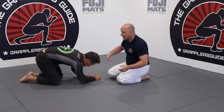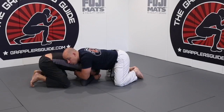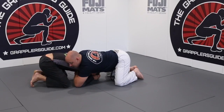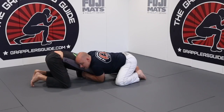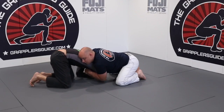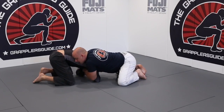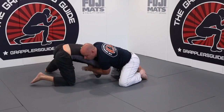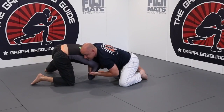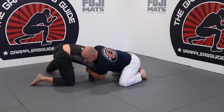So when I get a front headlock on the person, I want to bring their arm inside. One of the ways to do that is I bring my elbow down — I bring my elbow down by their elbow, and then I pinch it in here. Now I have a good front headlock. When he goes to do his sit-out, he can't, because I'm controlling his head. When he goes to do his arm drag, he can't, because I'm really focusing on tucking his arm inside. This is literally my primary focus at this moment.